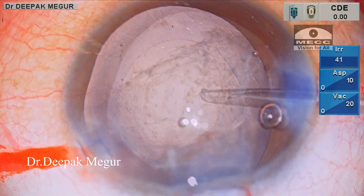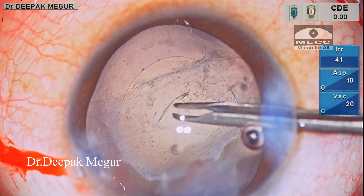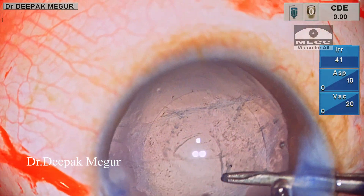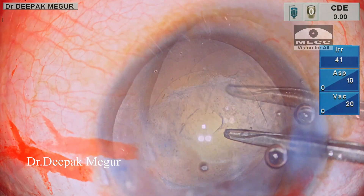Now, using the Utrata forceps through the side port, I initiate the rhexis and I can see that there is an overlying fibrotic plaque which is being torn, and not the posterior capsule. So, it is time for me to go back and again catch hold of the edge of the posterior capsule and then begin doing the rhexis.